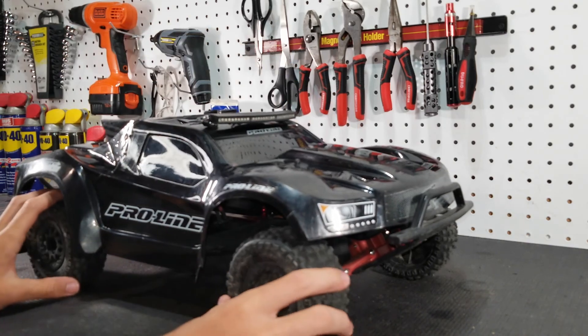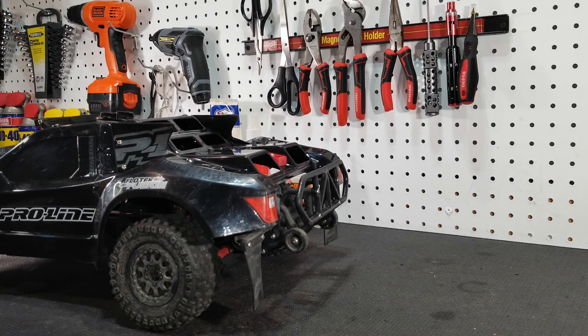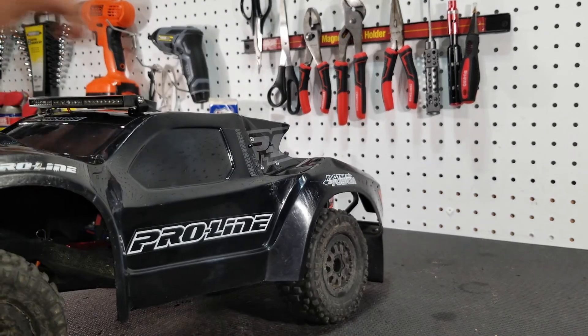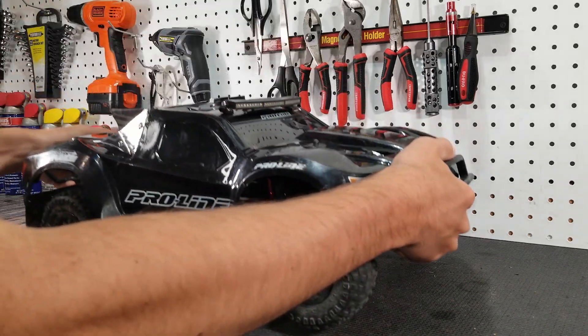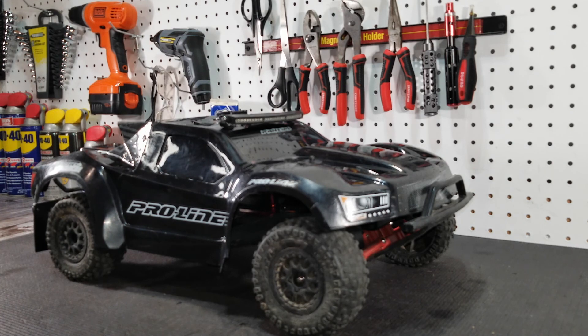Oh yeah, that looks a lot better — definitely updated the look. You don't see any clear spots anymore. I'm definitely happy with this. So guys I think that's going to do it for this video. I hope you enjoyed it — if you did, leave a like and share it so we can grow our channel. Subscribe if you haven't already and click the notification bell so you don't miss when we upload. We'll see you in the next video on TraxRC.